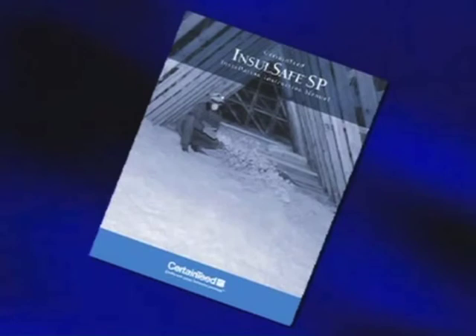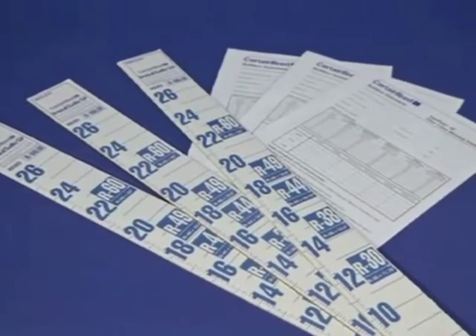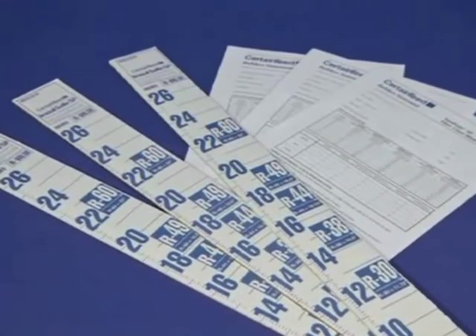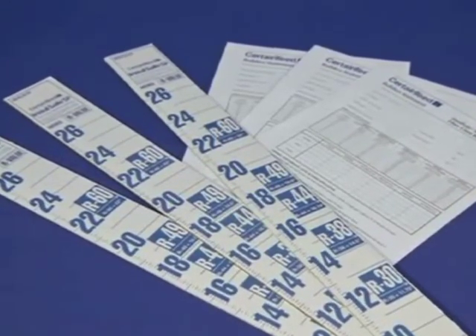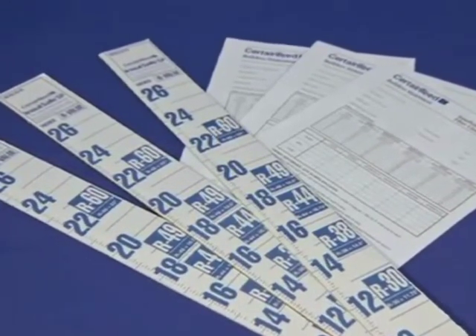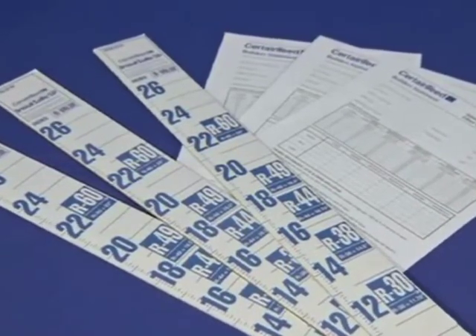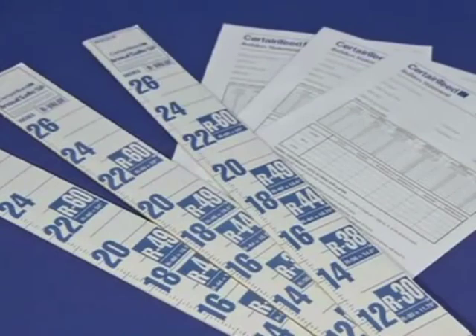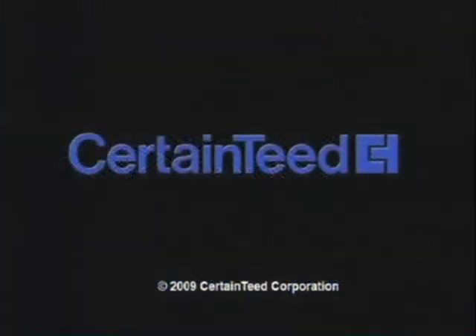We have developed a concise chart that summarizes everything we've talked about — it's found in the Insul-Safe installation manual. Keep it handy for everyday use. One more important reminder: always install attic rulers and attic cards. Your job isn't finished the right way unless you do. Fixing problems as they occur is the right way to do your job. Thanks for watching.